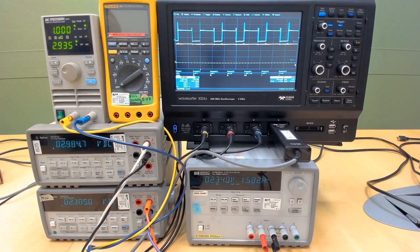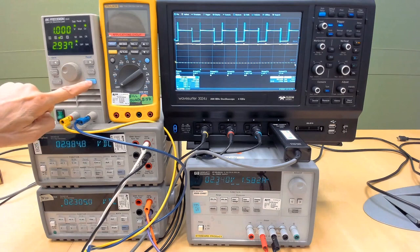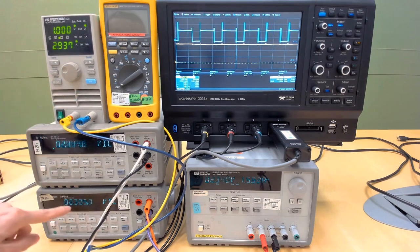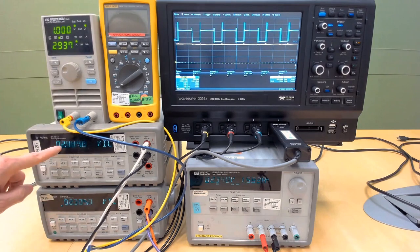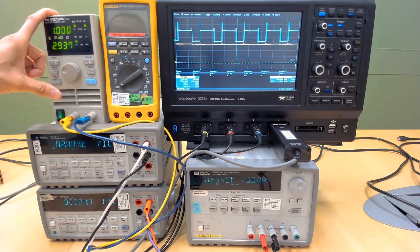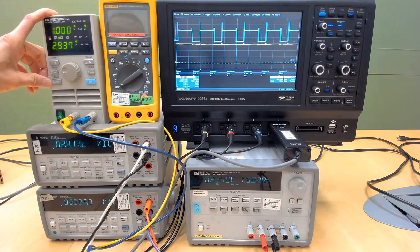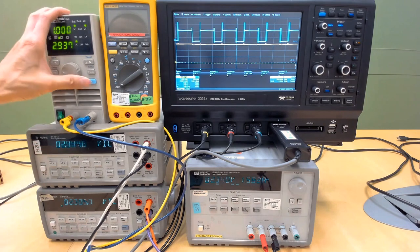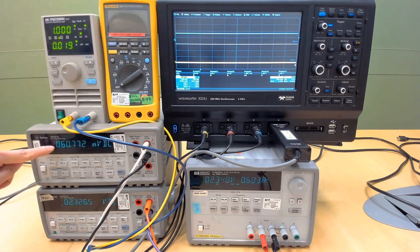The MAX17227 has a short circuit protection feature. Right now the converter is drawing 1 amp output. This electronic load has a feature called short circuit — if we push Shift and Short, it will cause the circuit to short. The input is 2.3 volts, output is 2.98 volts, and current is 1 amp. I am going to short the circuit using Shift and Short on the electronic load, and the output voltage will go to zero. Shift, Short — output goes to about zero.